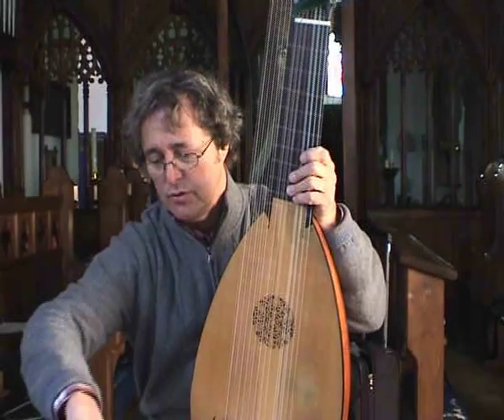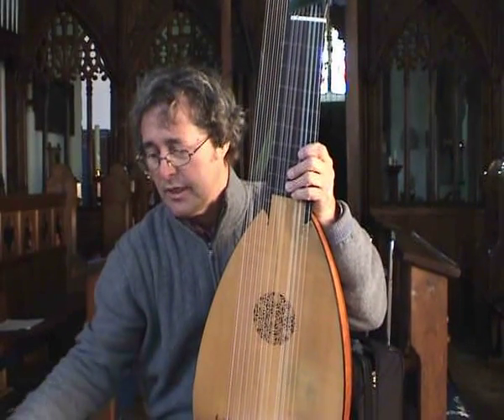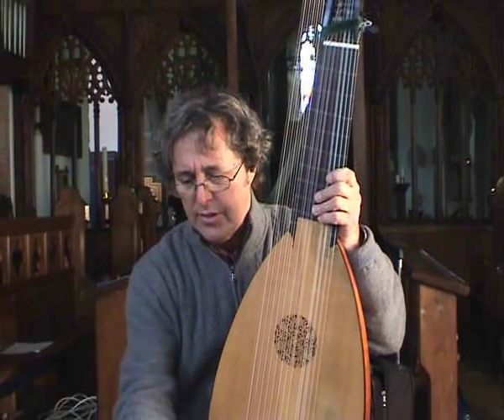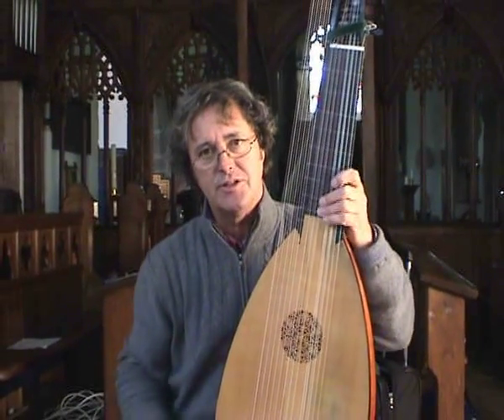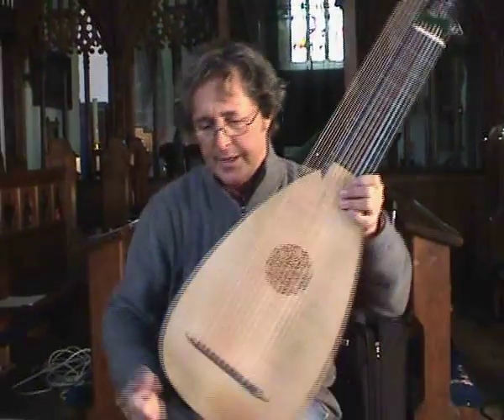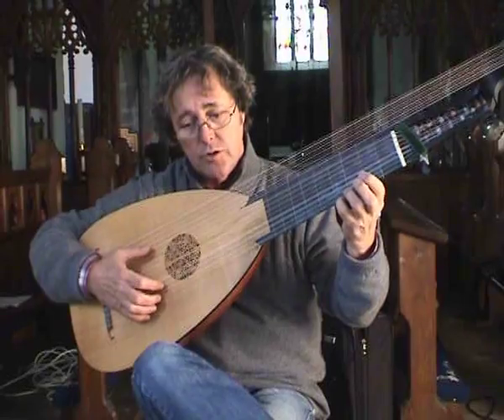This is a whole new issue in ornamentation to think about. It's almost inconceivable that nothing would happen on the repeat of certain movements. Maybe I'll try a little minuet actually — this is what Weiss wrote.